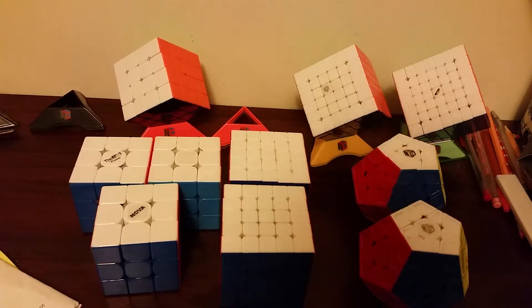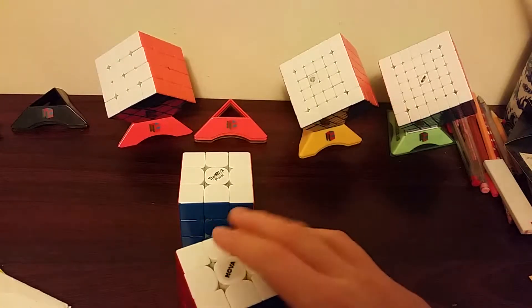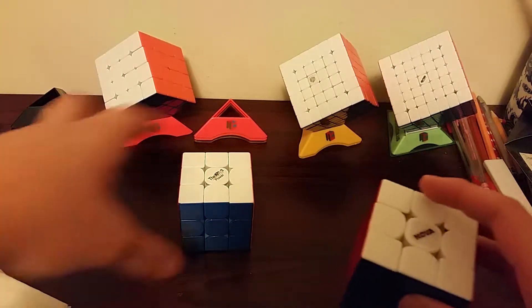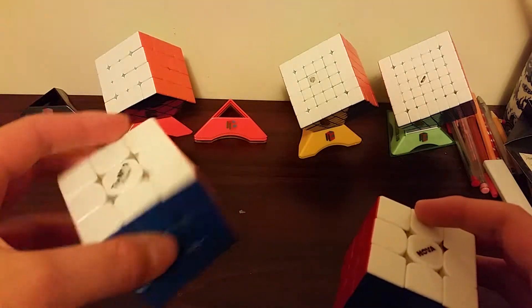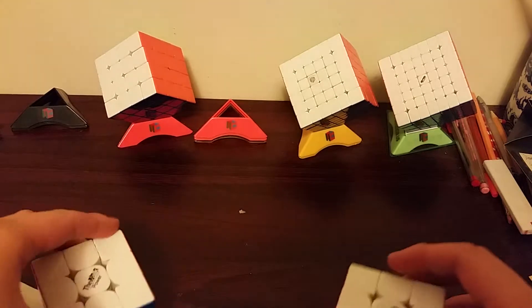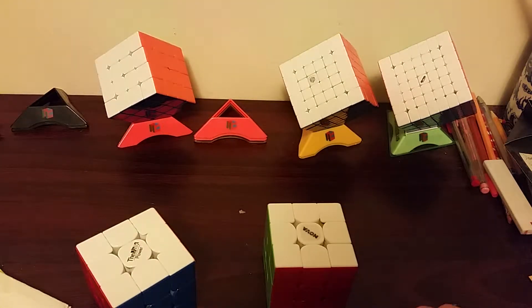Hey guys, today I'm going to be talking about my maintenance and goals for Battle of Waterloo 2019. For 3x3 I'm going to be using a Supernova Valk M and my backup is this custom made Valk Power M. My goal is a sub 9.5 average and a sub 8 single.